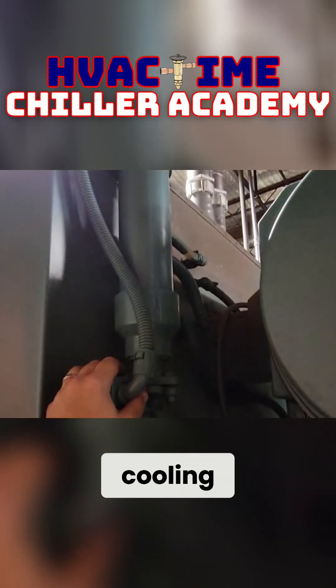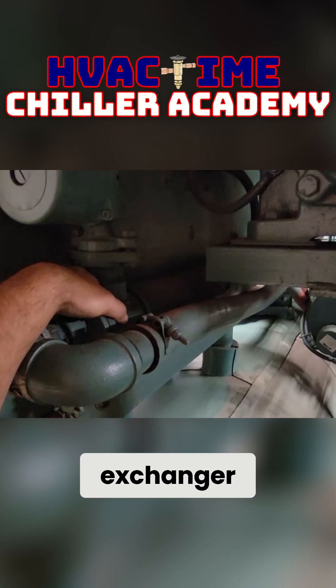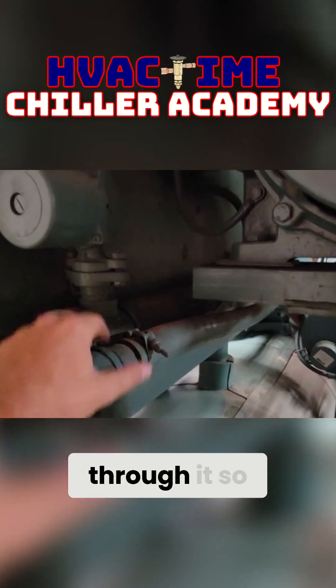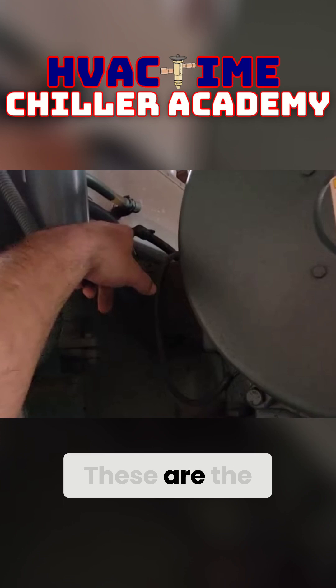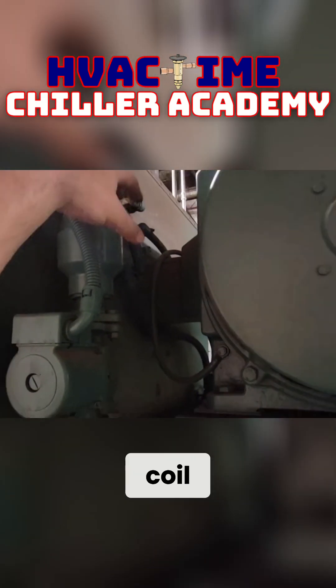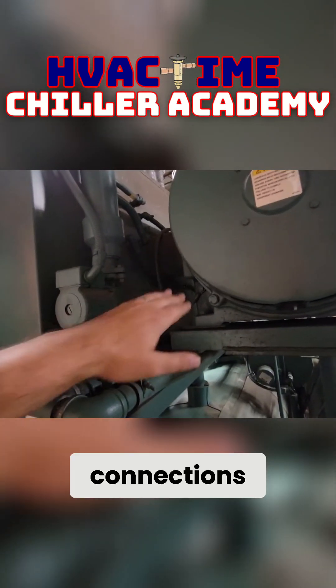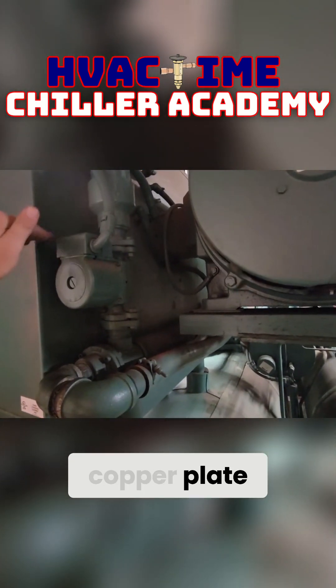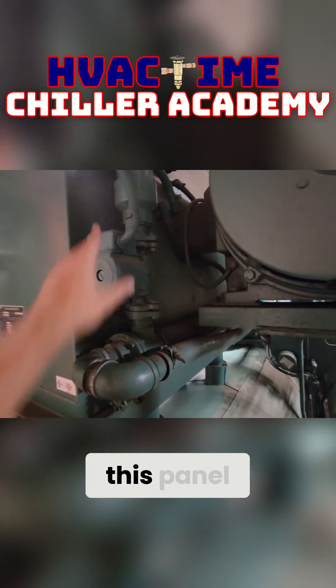This is the inhibitor cooling assembly. This is your inhibitor pump, and this is the inhibitor heat exchanger. It's flowing condenser water through it so that we can keep that coolant cool. These are the different tubing connections — one set of tubes goes to that little copper coil, the little finned coil in the top of the panel. The other set of connections goes through the copper plate heat exchanger that's keeping all the electronics cool inside of this panel.